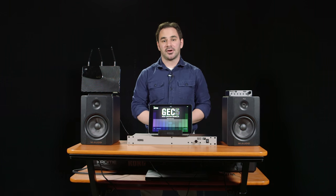Hey, Chris Norris from Korg USA here, and in this video we're going to be discussing how to hook up your GE C5 system to a wireless router for wireless use.